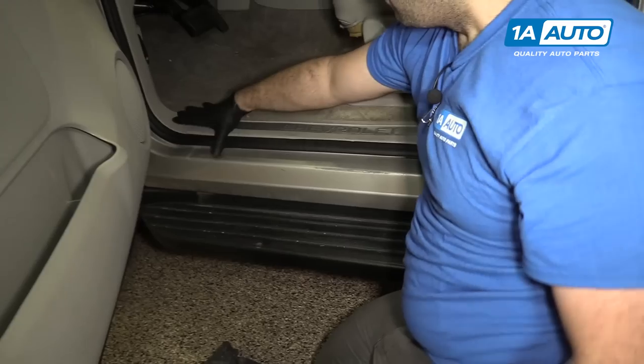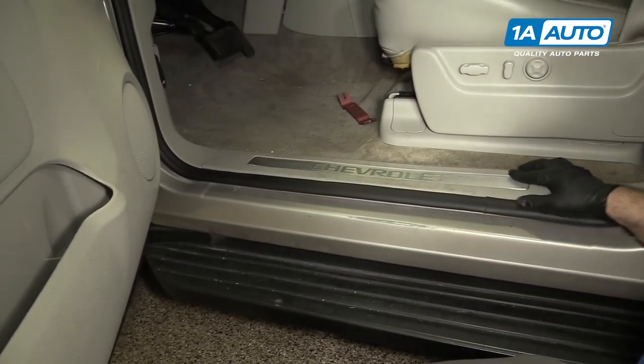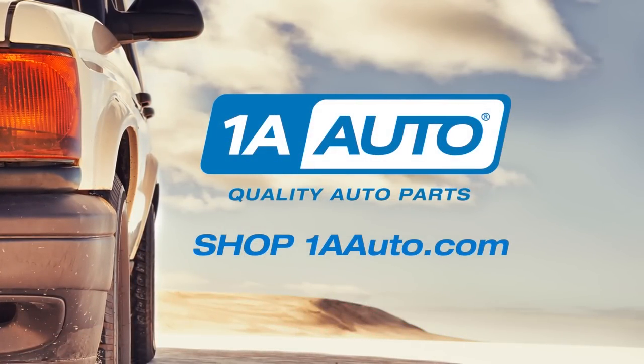Now we've got our nice, perfect weather strip installed. Thanks for watching. Visit us at 1AAuto.com for quality auto parts, fast and free shipping, and the best customer service in the industry.